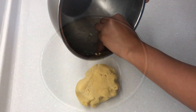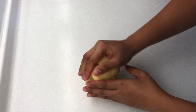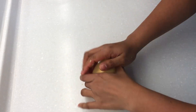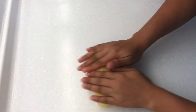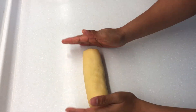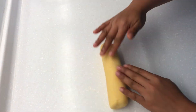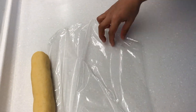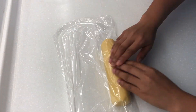Transfer to a clean surface and form into a roll. Wrap with plastic and chill for at least 2 hours or until the dough is ready.